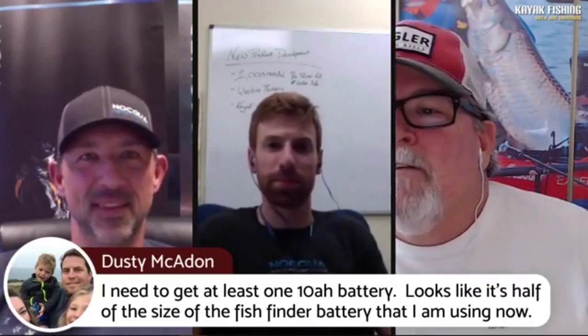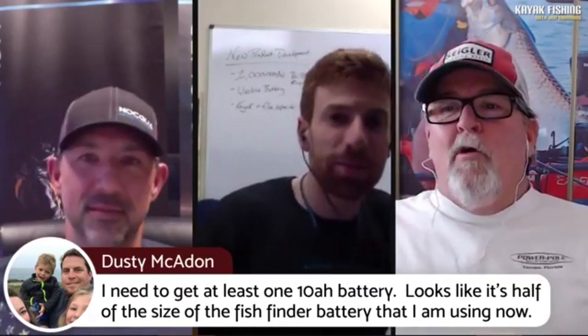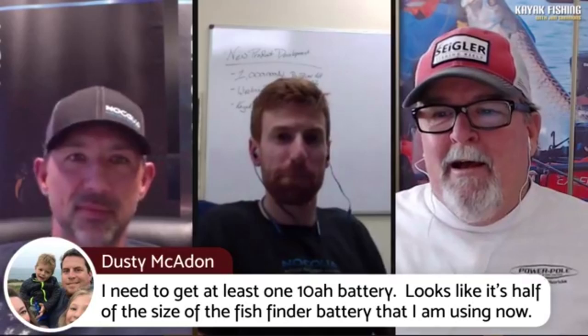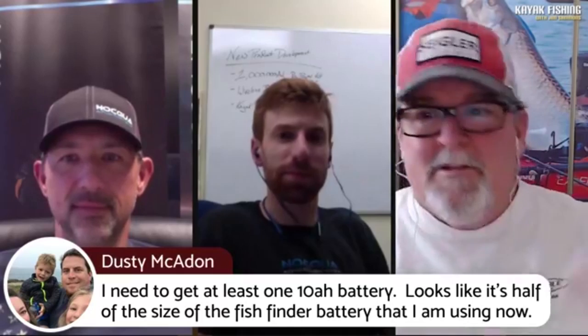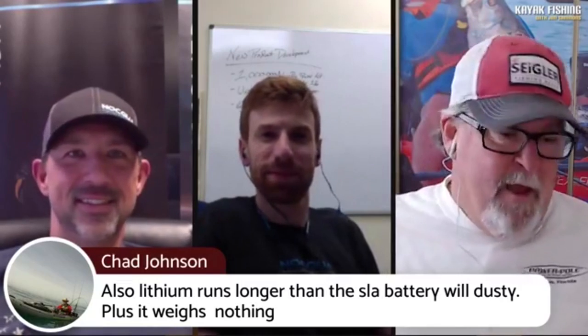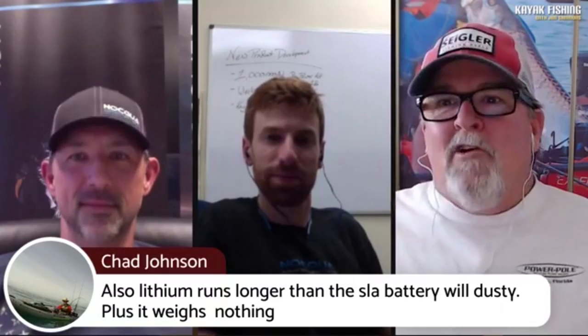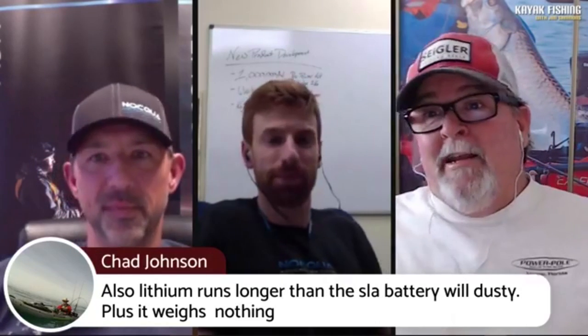Dusty says he needs a 10 amp — it looks like it's half the size of the fish finder. If you're using a sealed lead acid, people always say 'oh, is that a motorcycle battery?' Well, not really, but those batteries are big and they're heavy. It was a no-brainer when these things came out — I just eliminated eight pounds of extra gear off my kayak. That's more room in the cooler! Moving your kayak to the vehicle or dragging it across the sand — every pound starts to count, and kayaks certainly haven't gotten any lighter over the years.